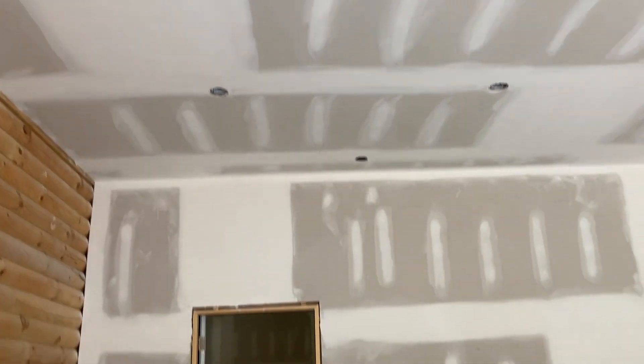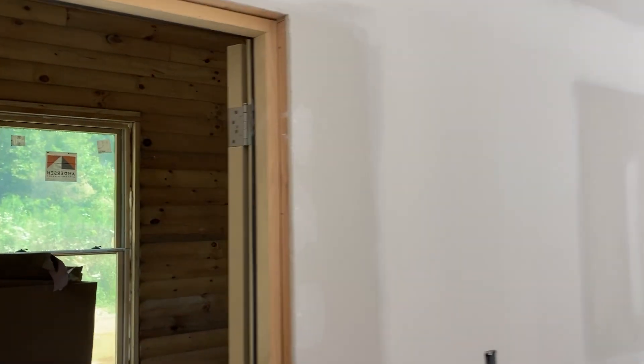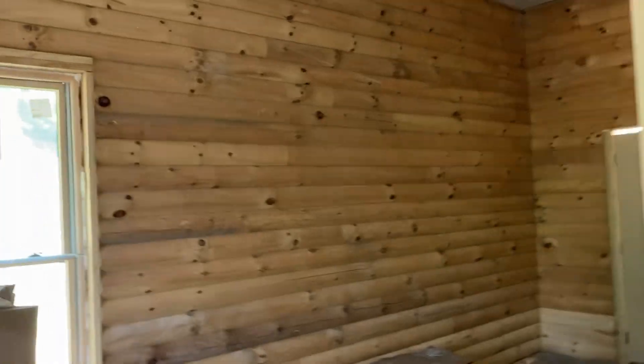As you all can see, we've got the drywall done. It's looking really good — I'm very pleased with what I've seen out of the drywall.